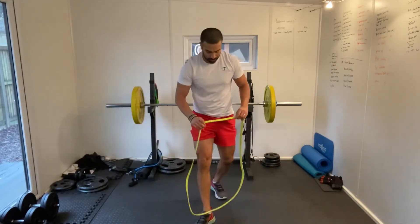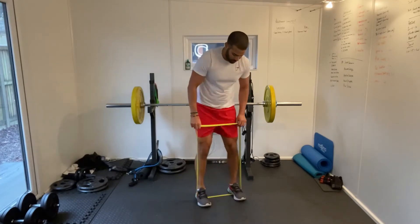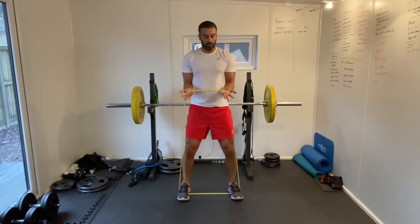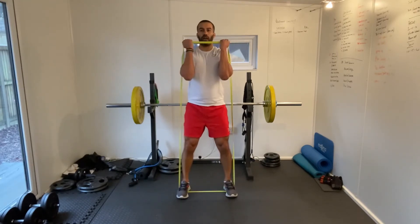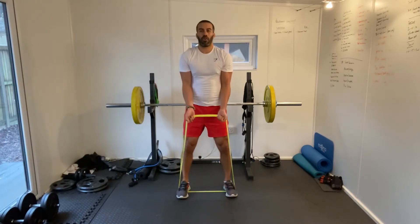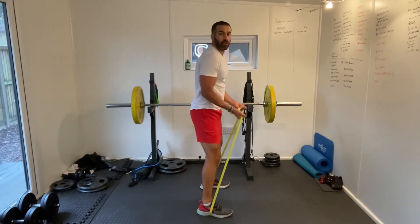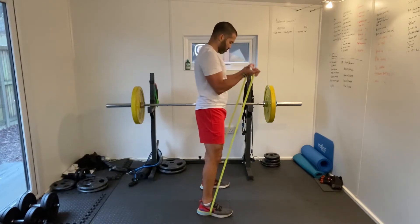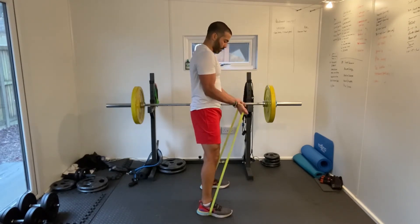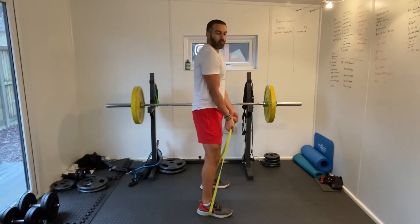Bicep curls. Our feet in the band — we've got a supine grip, palms facing upwards, and we're just curling. Just keeping our elbows nice and tight to the body. We're only hinging at the elbow and we're keeping that tension in our biceps. If you want to make it a little bit more difficult, just widen your stance slightly. Focus on the bicep and do the whole movement.